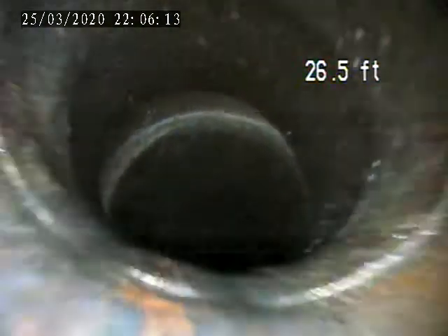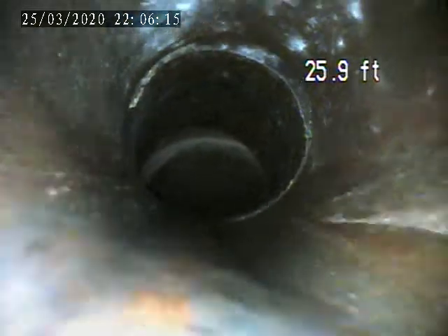So everything from here on, we're making sure there's no breaks, cracks, or anything that's defective that could affect you in the future.